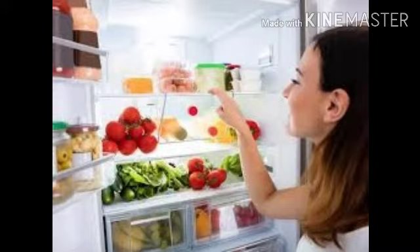The next method is refrigeration. In this method, food is kept inside the refrigerator at a low temperature. For example, we all store fruits and vegetables in the refrigerator.